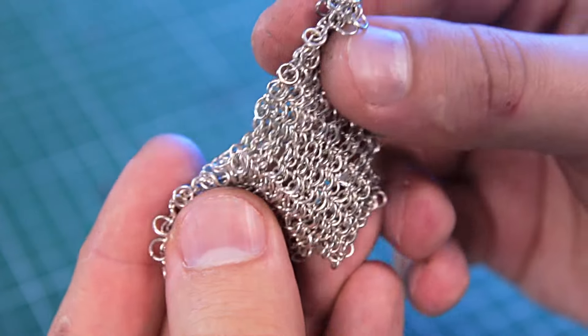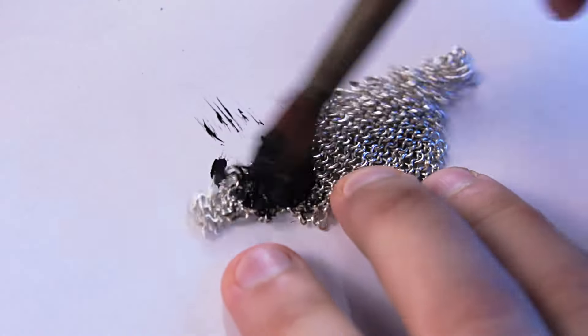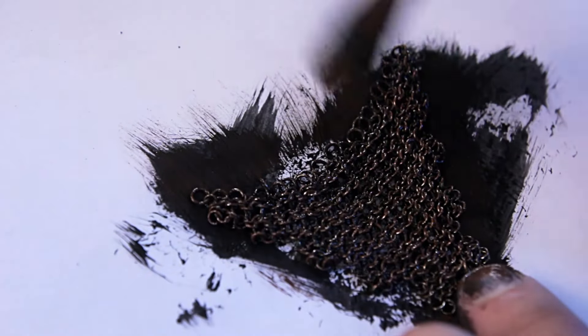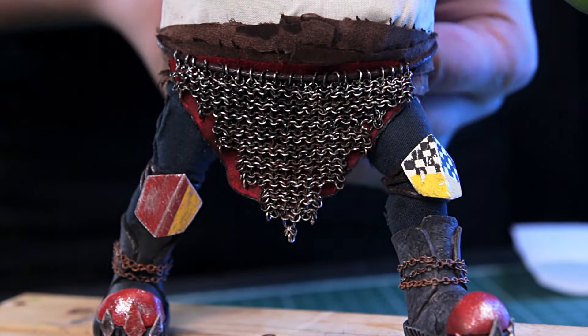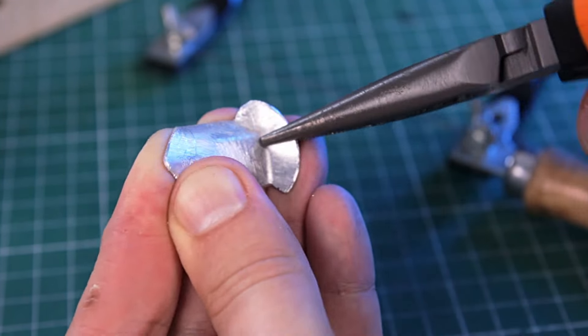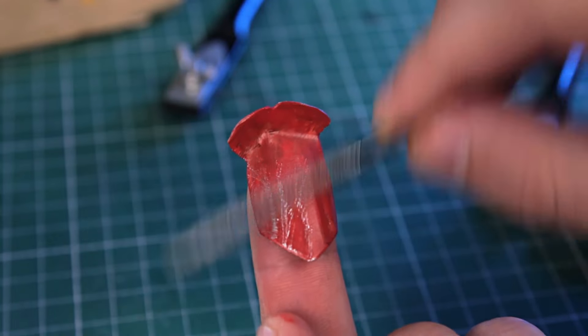It really does look like chainmail — it's metallic but malleable, like fabric. To get rid of the shine, I painted it first black and then a little brown to make it look rusty. Excess paint was removed with sandpaper. Putting the chainmail in its place. That's the same way I made the armor plates on the thighs.